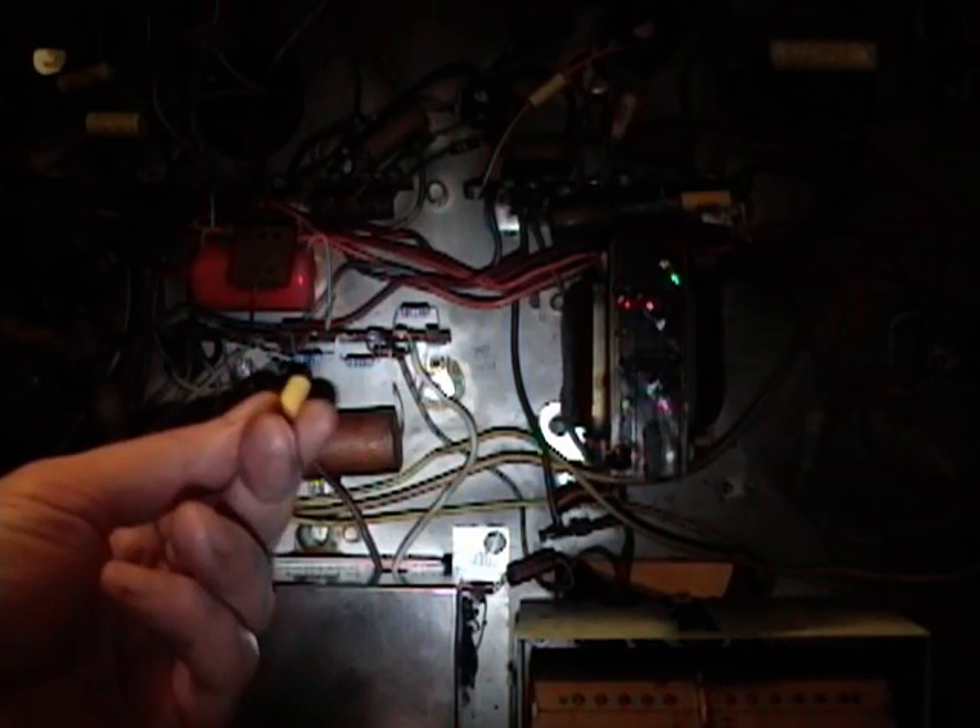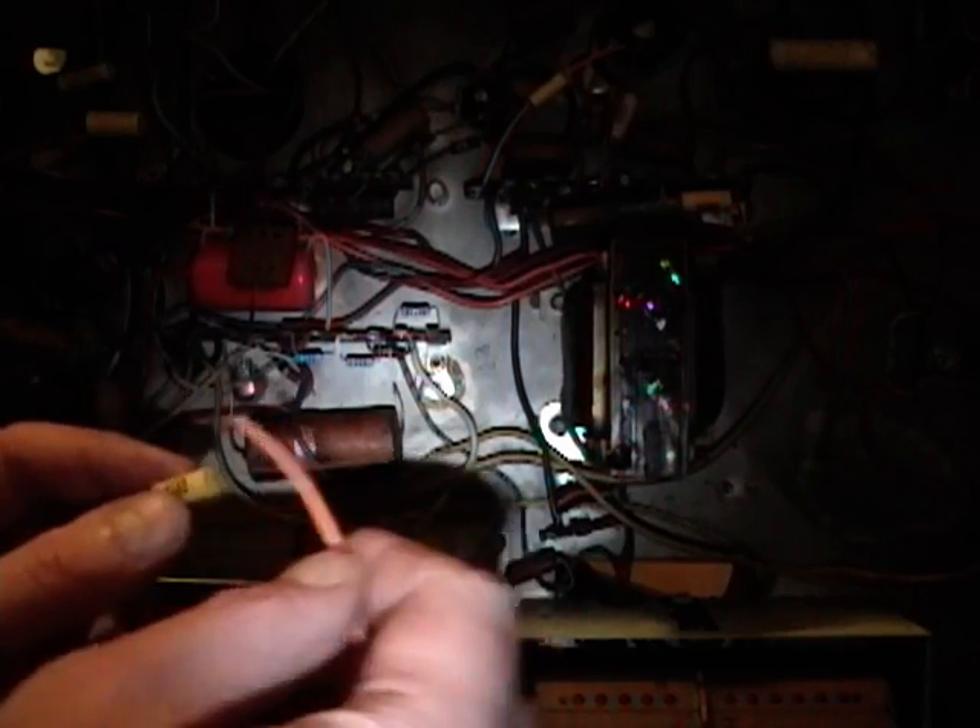I've got the new resistors put in place here, here, and here. You may have noticed in some other replacements I've done I put a little heat shrink tubing on the lead. Sometimes I do it, sometimes I don't — depends on the situation. Most of the original wiring doesn't have it, but when there's tight quarters and leads crossing over each other with even a remote chance of shorting out, I will put heat shrink tubing on.